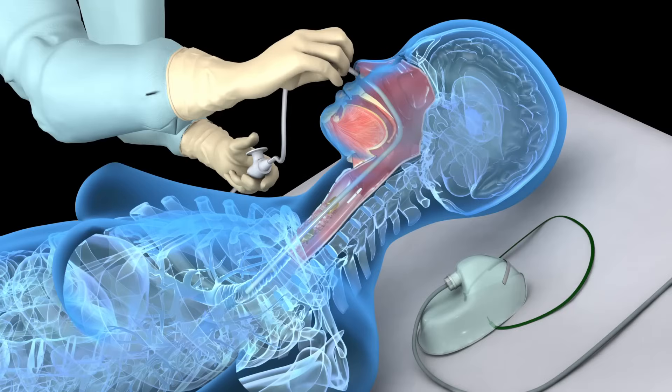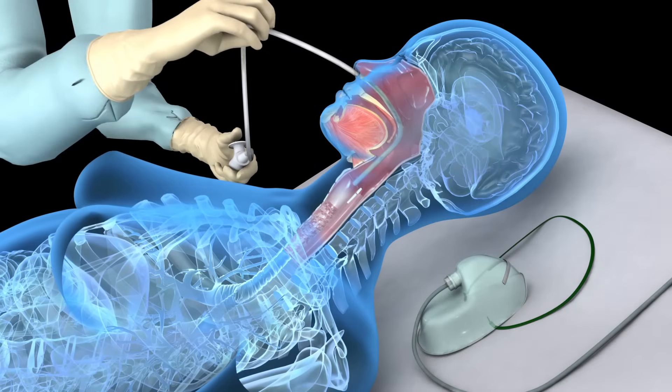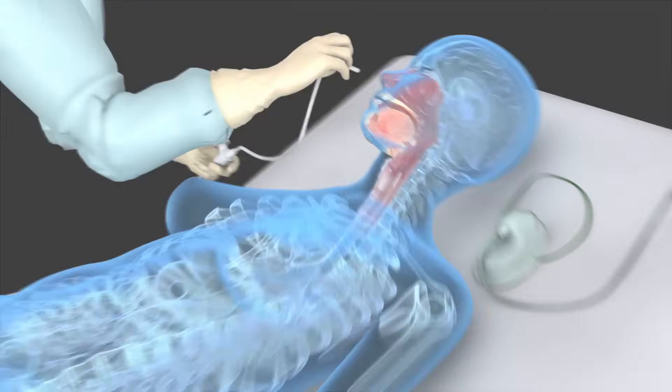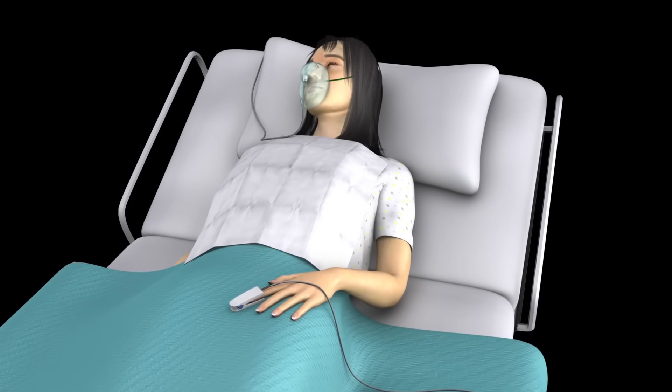Apply suction while withdrawing the catheter. Limit the suction attempt to no more than 15 seconds.